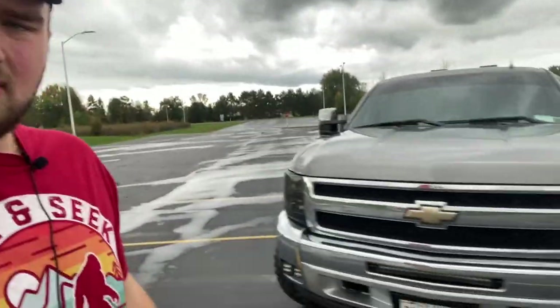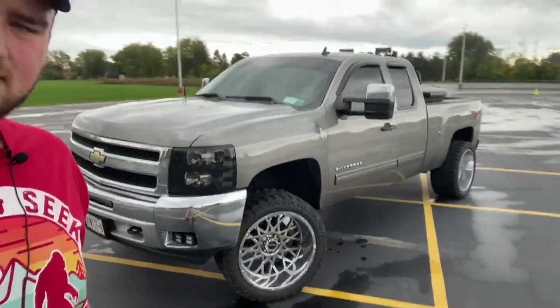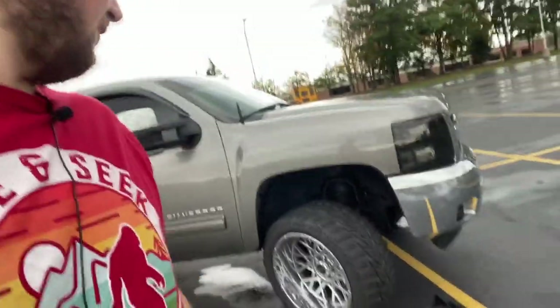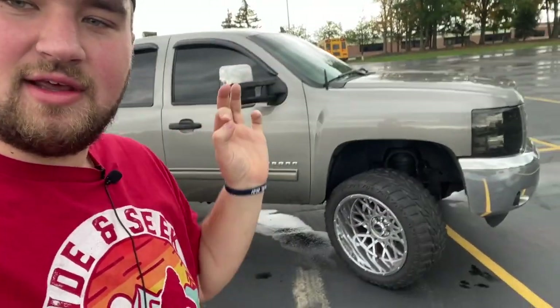So that's my review on the VersaTire MXT — these ones are 33 by 13.50s. If you guys have any questions or comments let me know. I'll give you a walk-around on the other side to show you they're beautiful. A lot of my fans are 07-to-13 Silverado owners, so my next video is going to be how to fit something as massive as this on only a 3.5-inch lift — as you can tell, that's full lock and they fit perfectly with nothing looking janky.